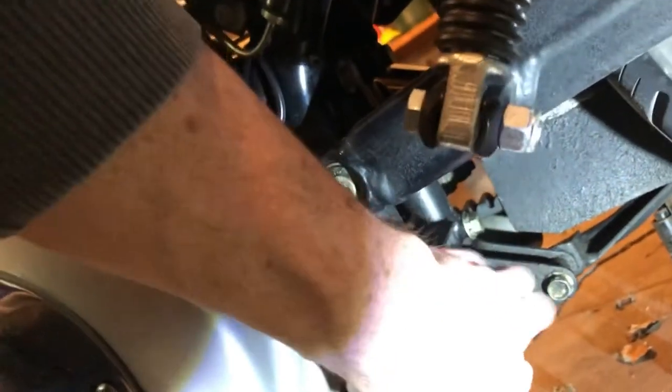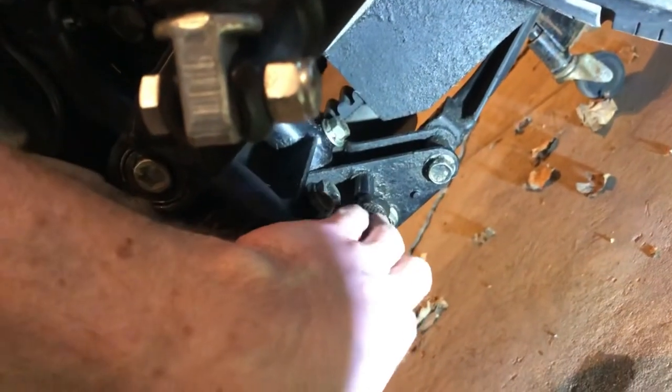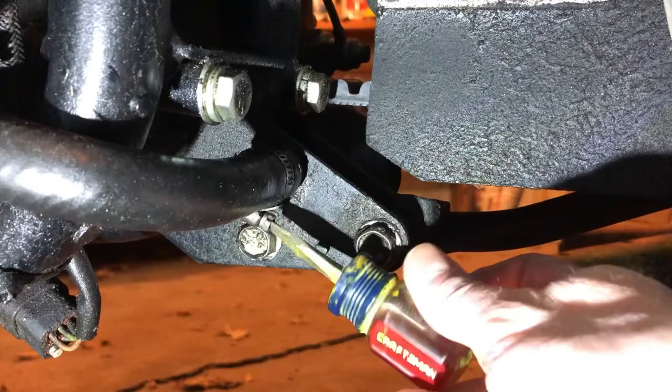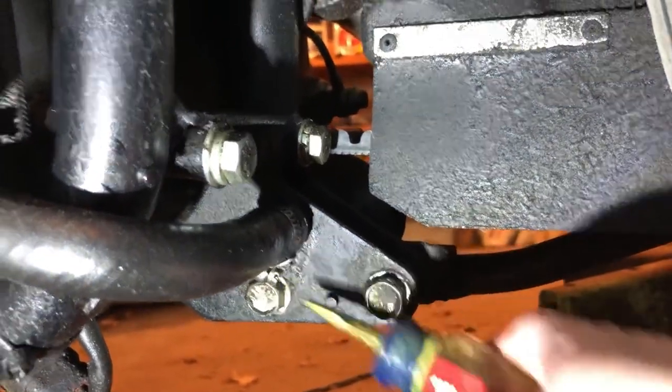It also takes a little bit longer because the bike's at an angle on the kickstand. When it looks like the oil's done draining, go ahead and slide the hose back on, and then get your hose clamp into position. You want it to be snug. Tighten the hose clamp, but make sure you don't over tighten it, otherwise it would break.